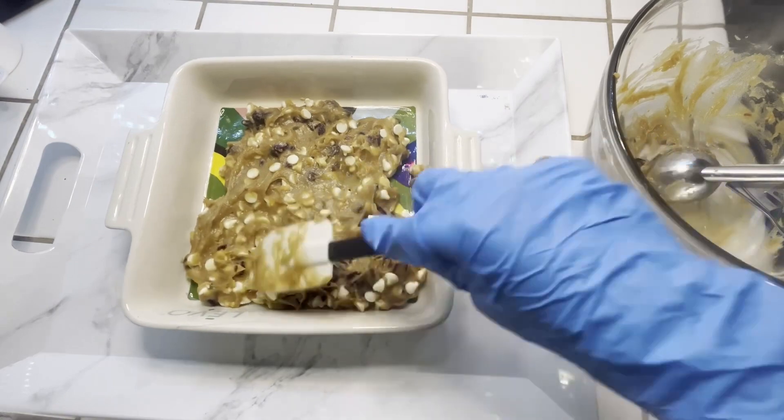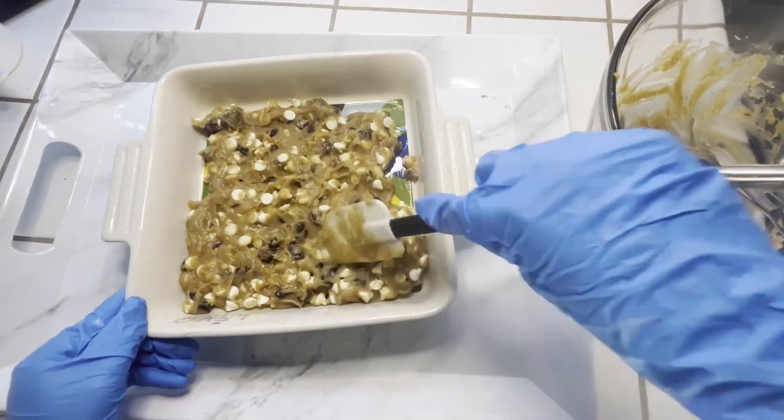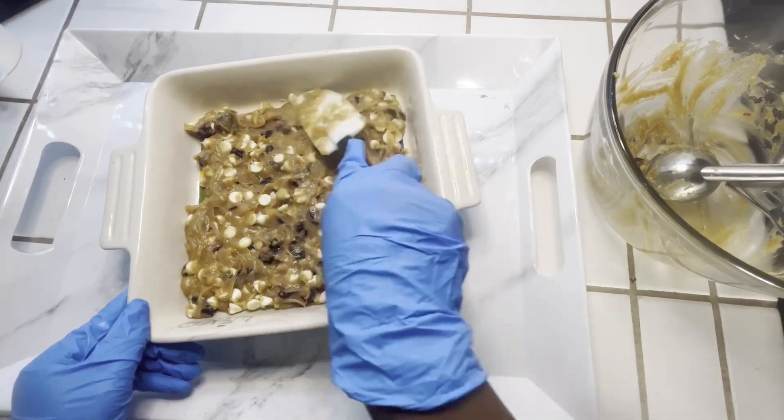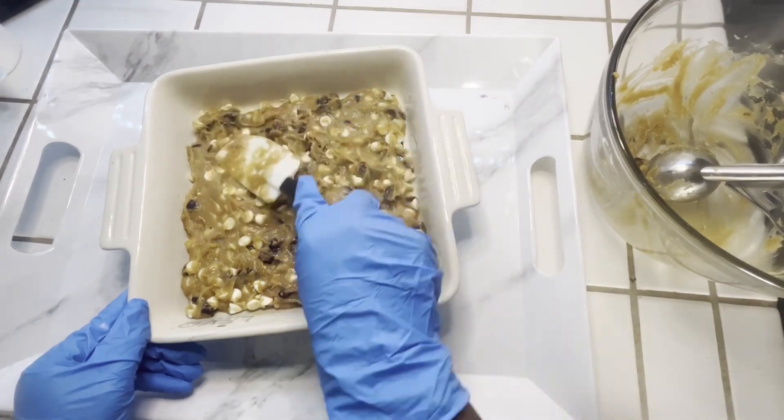I already greased my dish and I'm going to add my batter to the dish. I have the oven on 325 and we're going to bake this for about 15 to 18 minutes.